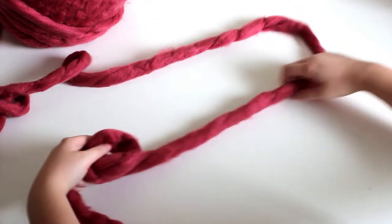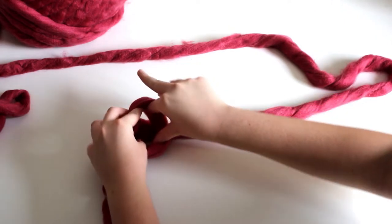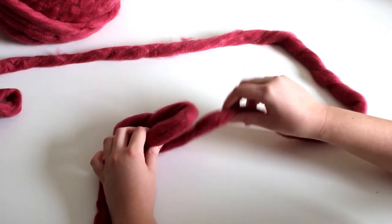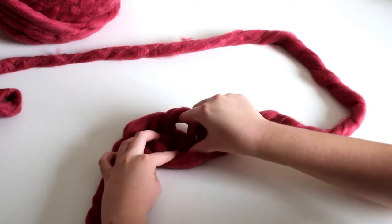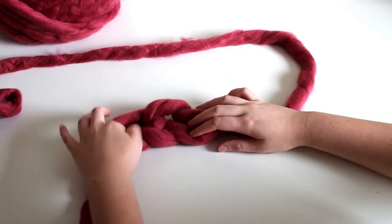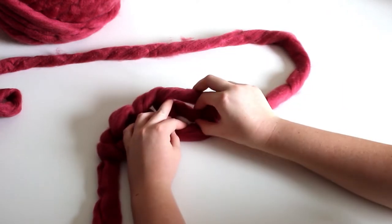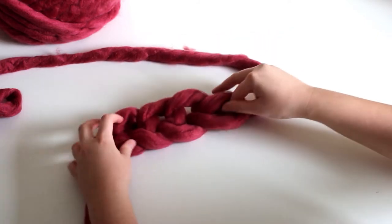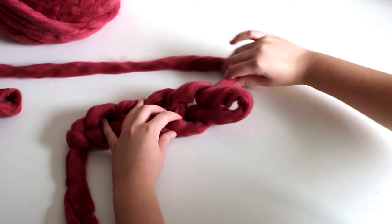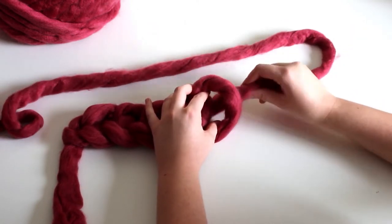Grab the yarn that is attached to the ball and lay it underneath the loop from the slip knot. Open up the loop and pull the yarn through to make another loop and a chain one. Go through the new loop, grab the yarn and pull the yarn through to make your second chain. Continue going through each loop, grabbing the yarn and pulling it through to make your third, fourth, and fifth chains.